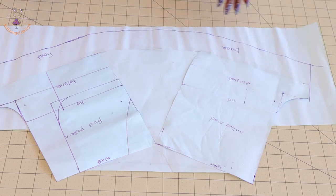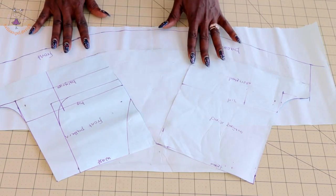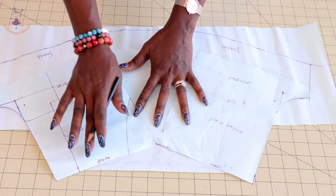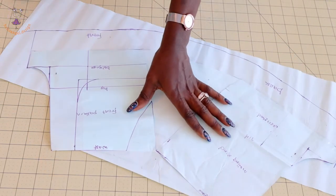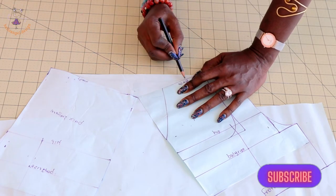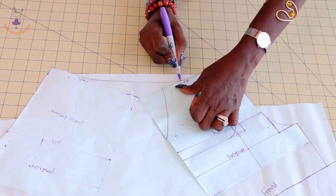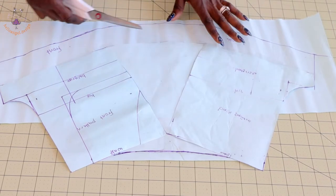Now that we've connected the marks, I've written 'front' and 'back' on the pattern because we are only cutting two pieces, not four. Next, we adjust the waistline. Use your pencil freehand to trace the new waistline first. Once you've done that, go over it with your marker to make it more visible, then take your scissors and cut it out.